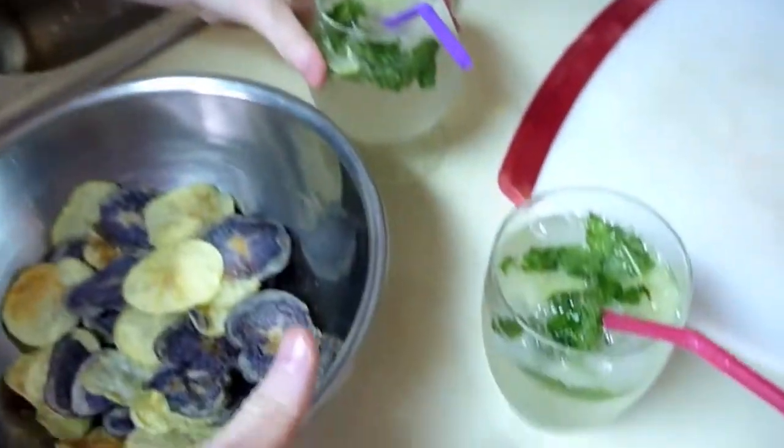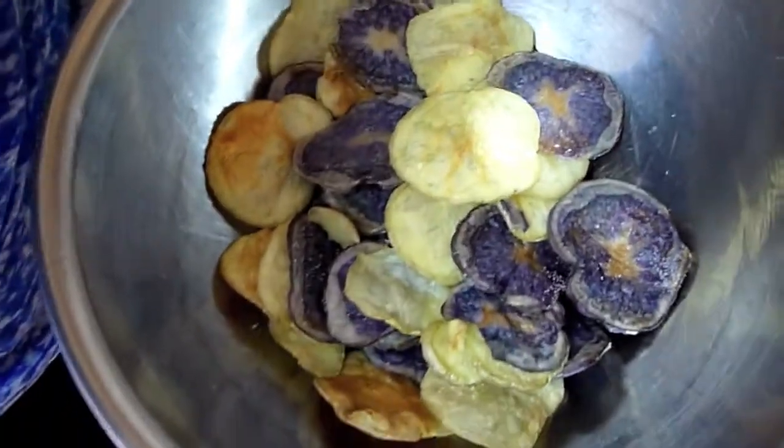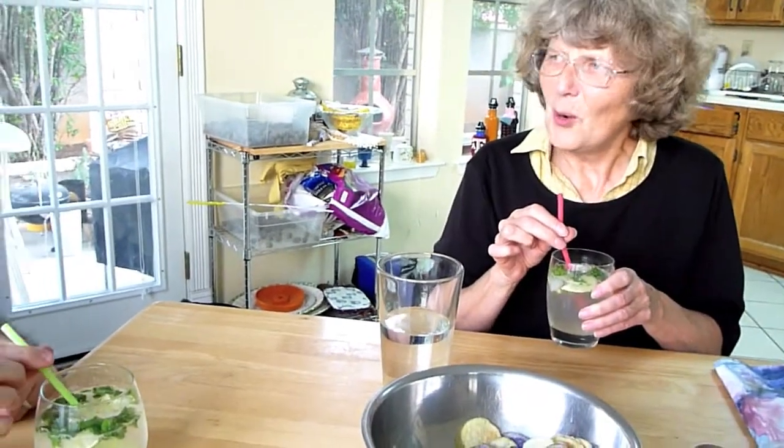Second course. Nicole made some mojitos and we're having microwave potato chips. Oh, very minty. Mojito!